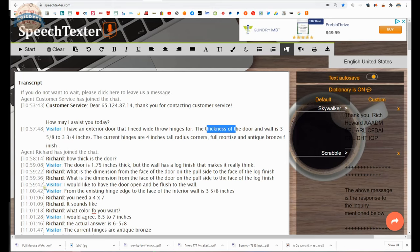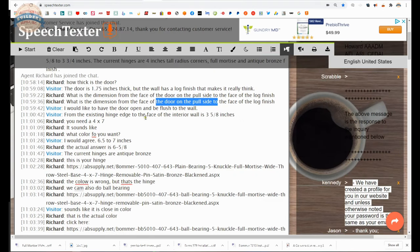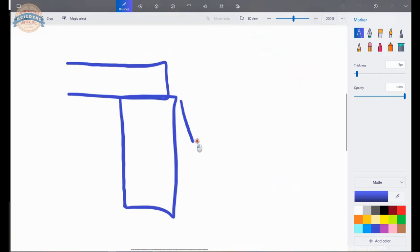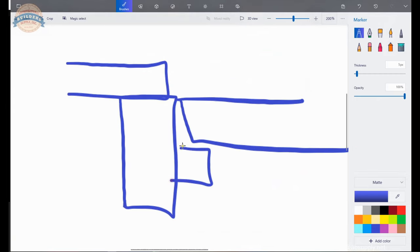So we start from the beginning. How thick is the door? The client tells me the door is 1-3/4 inch thick, but the wall has a log finish — which makes me really think. What is the dimension from the face of the door to the pull side of the log finish? The client wants the door open and flush with the wall. The client clearly has some sort of wall condition. Right now his vertical axis of pivoting is here, so he needs to get that kicked out so the door can go to 180 degrees.